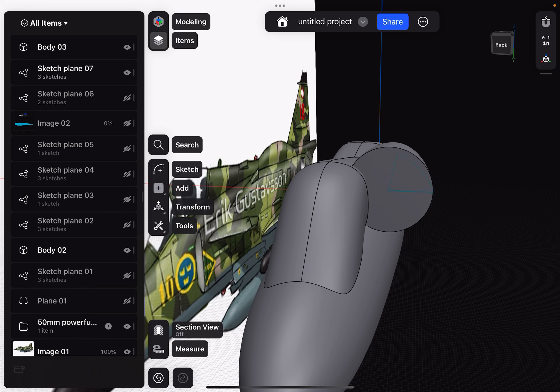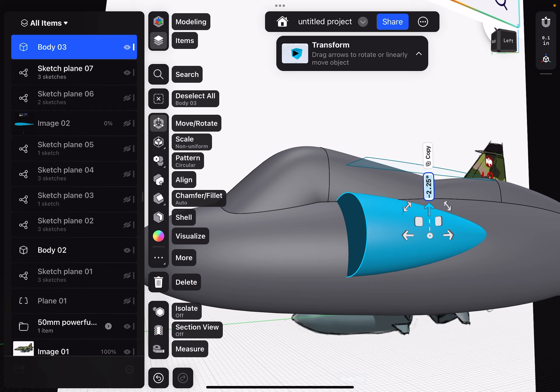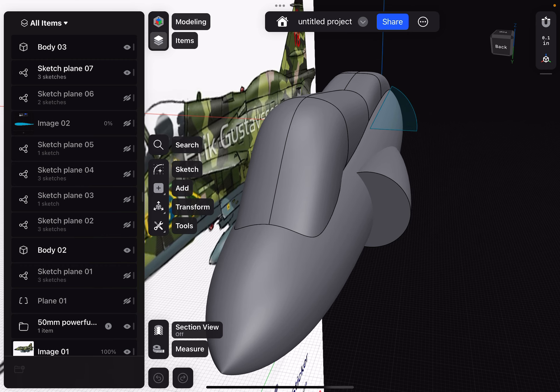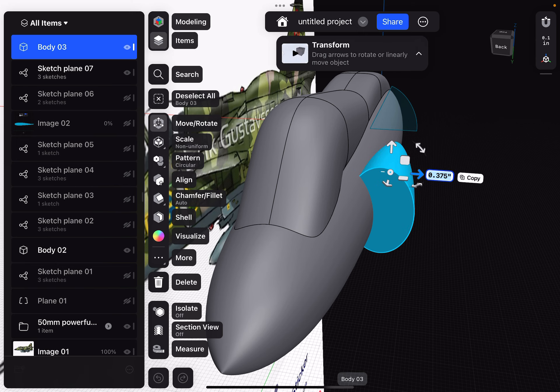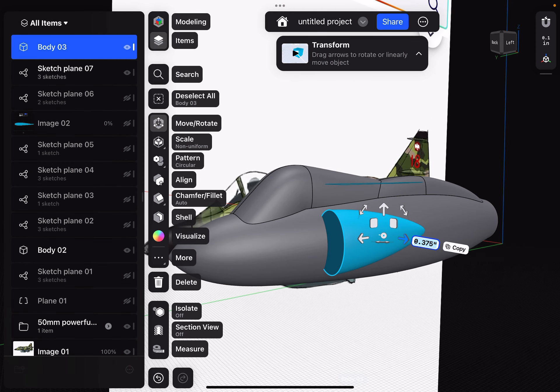Now we do have a cone here, but let's see what happens if I pull it out and scale it. Can I scale this the way I want? It's better, but it's not really D-shaped. Unfortunately we really need it to be D-shaped, or else it's just not going to look enough like a Vigen. So I'm going to delete that.